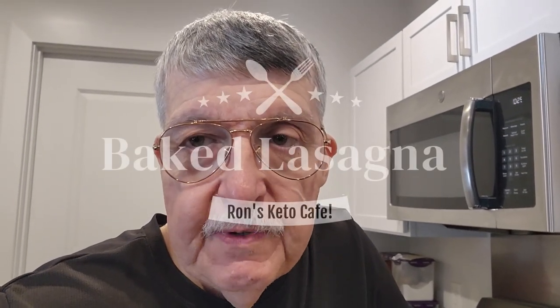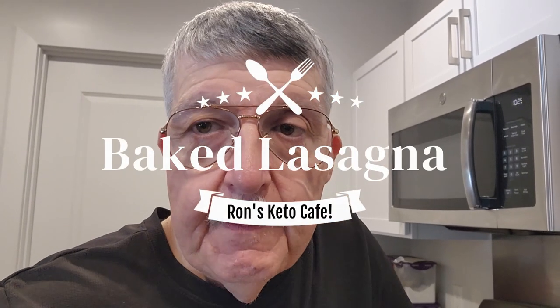Hi guys, welcome back to the channel Ron's Keto Cafe — I'm Ron. Today we're going to be making a lasagna using the leftover sloppy joe mix that I made the other day. I'm going to show you what you'll need for this recipe, and we're going to use egg life wraps. Without further ado, let's go right into the recipe.